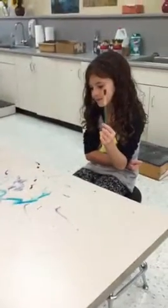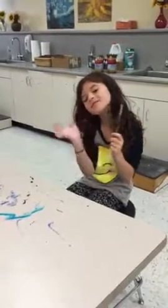Hi boys and girls, we're here with Cleanup Claire in the art room. Claire kind of made a mess on her table, so Claire's gonna make sure she cleans it up the right way.